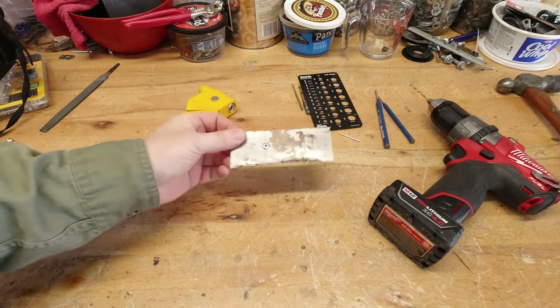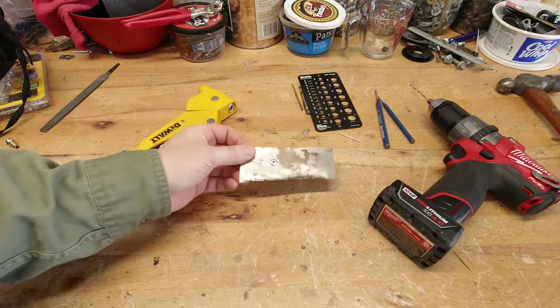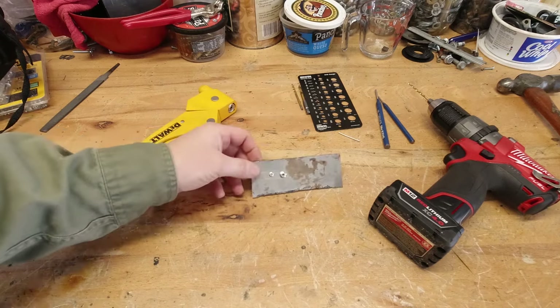There's plenty of right ways to remove a pop rivet, but there is definitely a wrong way. I'm going to show you what that is and I'll show you how I remove these.